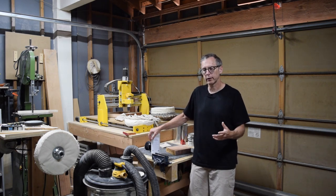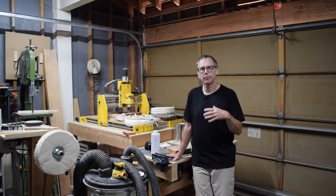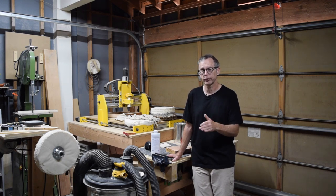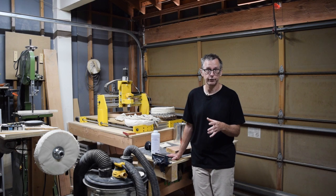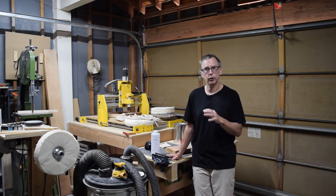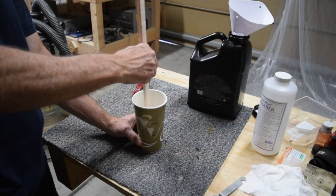You don't really want to exceed ten percent because adding retarder also extends the cure time. With Crystallac Bright Tone I usually recommend one day of cure time per coat without the retarder; with the retarder you'll need two to three days per coat. So if you've sprayed five coats, that's 10 to 15 days of cure time — obviously you don't want too much retarder or you'll be waiting a long time for the clear coat to reach maximum hardness. Use a stir stick to make sure the retarder and Bright Tone are thoroughly mixed together.